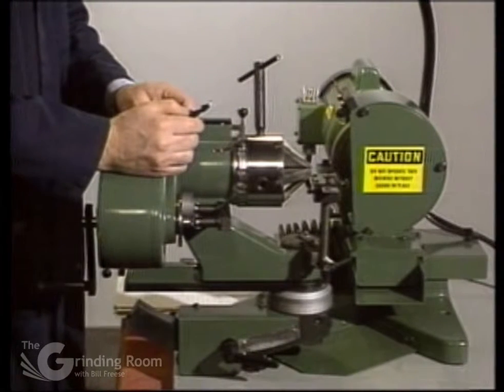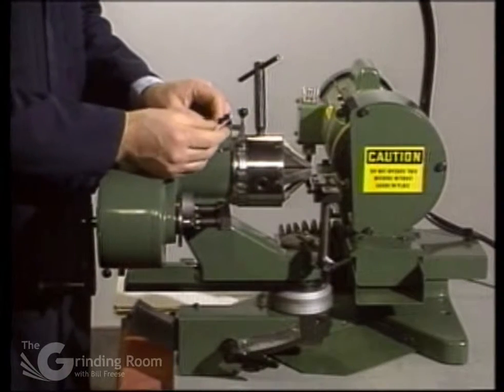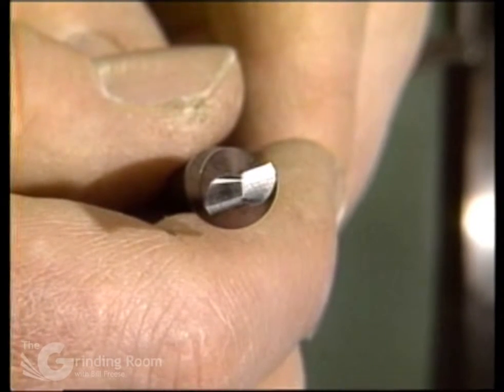The first thing you have to do is grind the points first. It's recommended to do a group of them together, then set up the split. What you want to achieve when you grind it is about a 100-degree chisel edge angle on the drill.